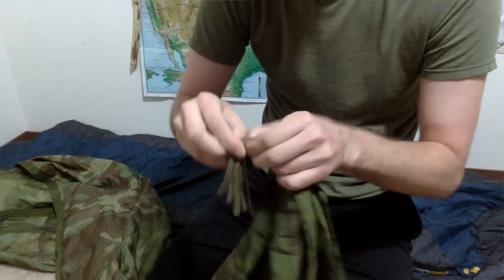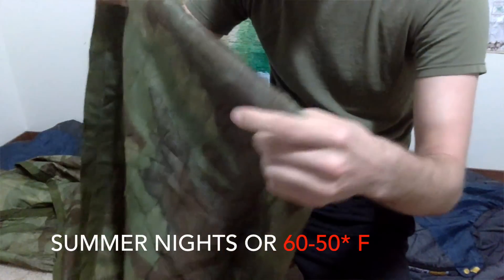I would say the most comfortable time to use this alone, or possibly with a poncho, is probably from 60 degrees down to 50 degrees — on those really kind of chilly summer nights. That would be a perfect time to utilize this blanket. It has so much usage during that time period that it almost makes a really great sleeping bag just by itself for the summertime.